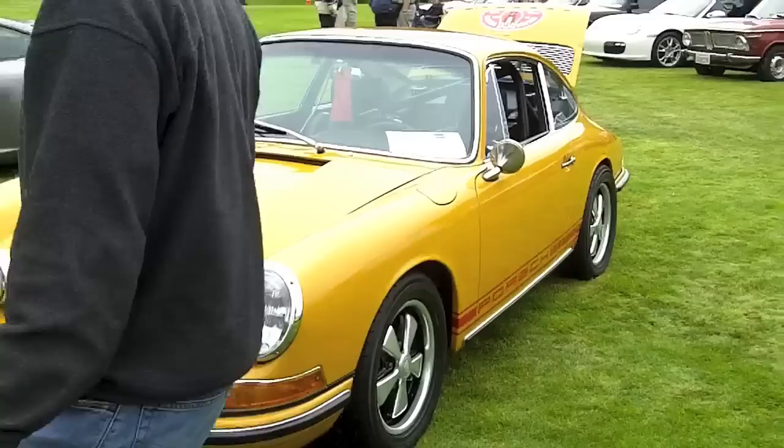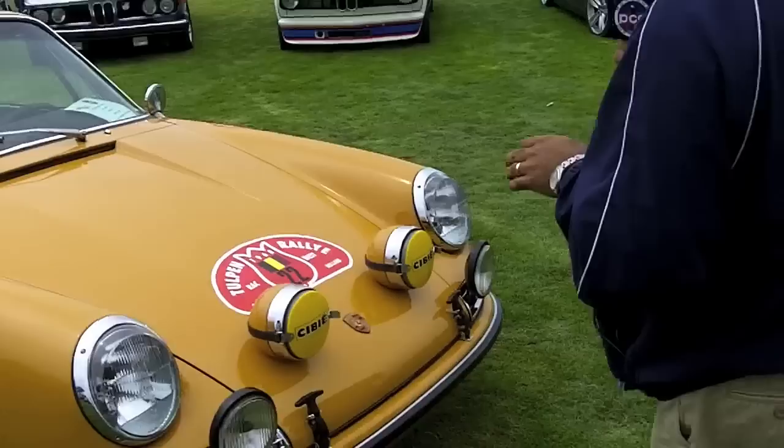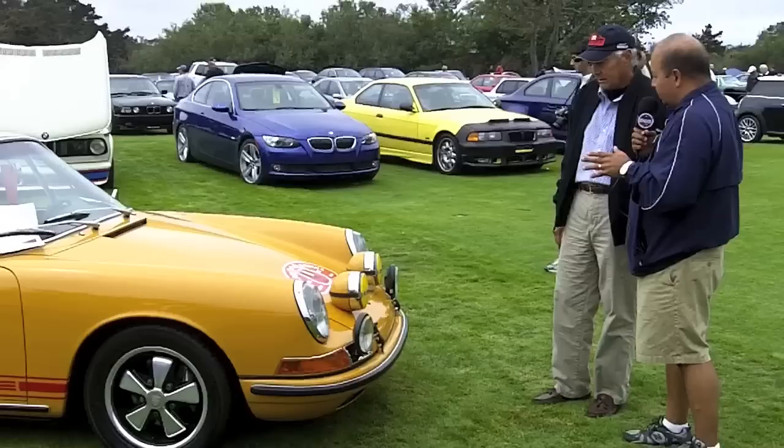I'm here with John Audette from the High Desert region, who is the owner of probably one of the most looked-at cars this weekend here at the Concours. It's gotten a lot of attention and people taking a look at it because it's very unique. It's a replica of a rally car. He built it according to a bulletin that Porsche issued in 1968 — specifications for building a sports purpose car — and he tried to follow those specifications, sourcing NOS parts wherever possible.